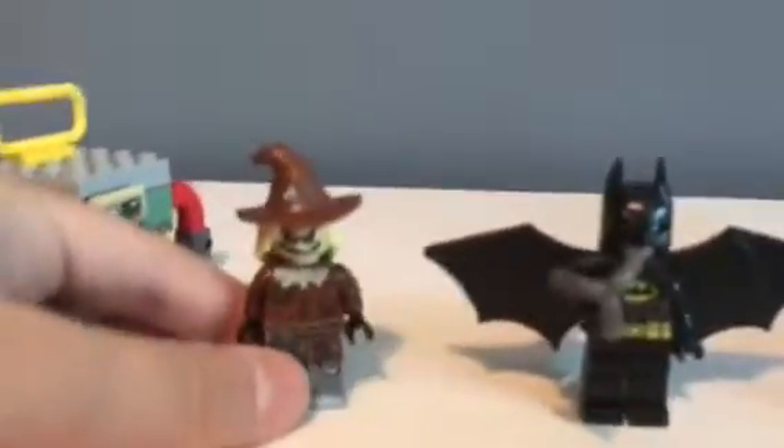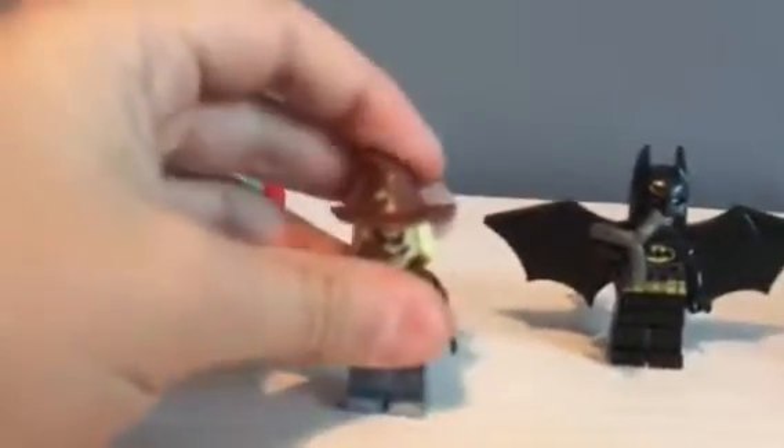Great pieces there. Great builds for a small set — great minifigures too. So if you wanted to get some cool pieces, you can get this set.